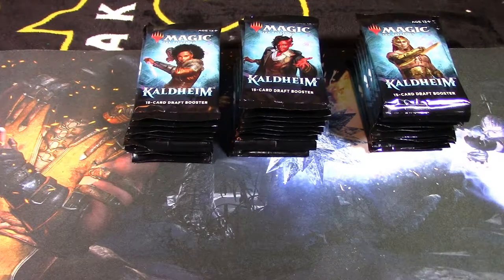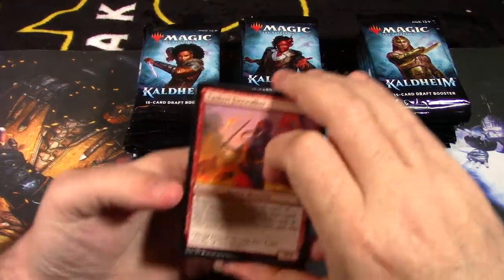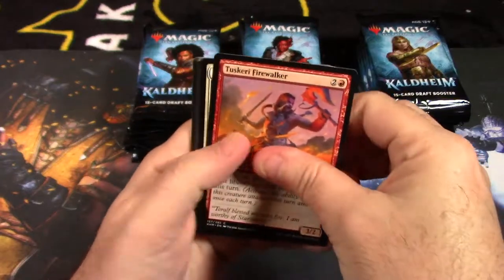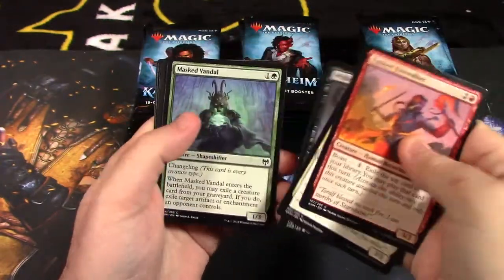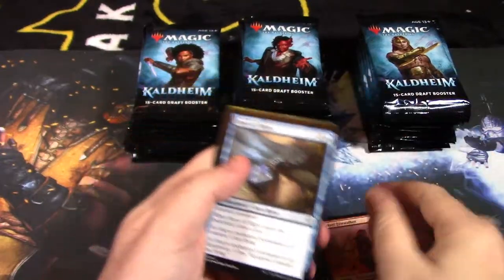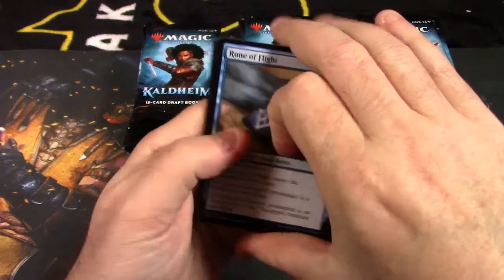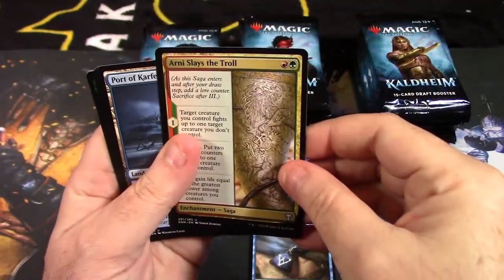Price point for these: I ordered three boxes at about $93 a box from a picture website. We're looking for uncommons, rares, and mythic rares. I'm going to go through these pretty quickly — not really stopping for the commons.